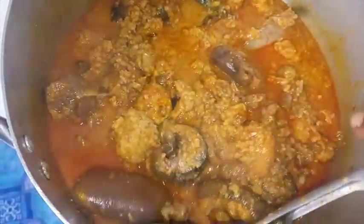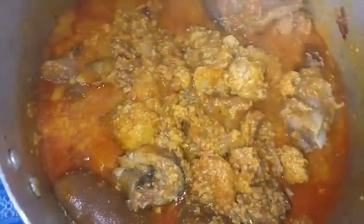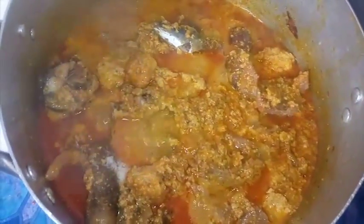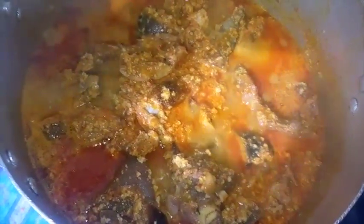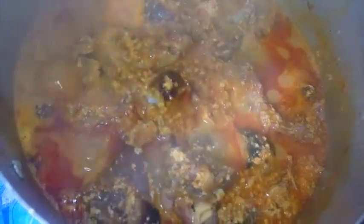Many people enjoy Egusi soup cooked this way — they love to chew the balls. You can see the balls will not totally dissolve. After stirring, let this cook for about five to ten minutes. If your soup is too thick you can add a little water. What makes this soup very delicious is the crayfish, the traditional ingredient opay made from locust beans, and the addition of rich meat stock. Feel free to use any type of meat.